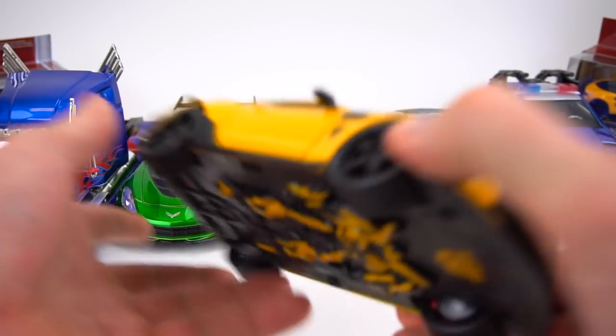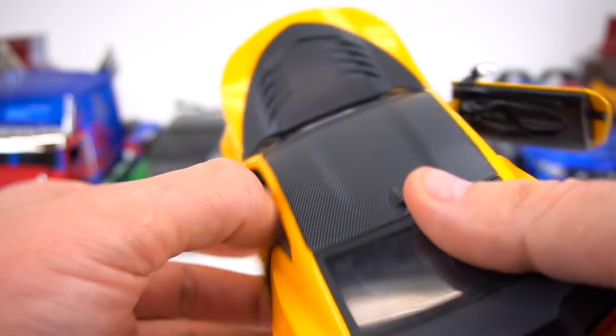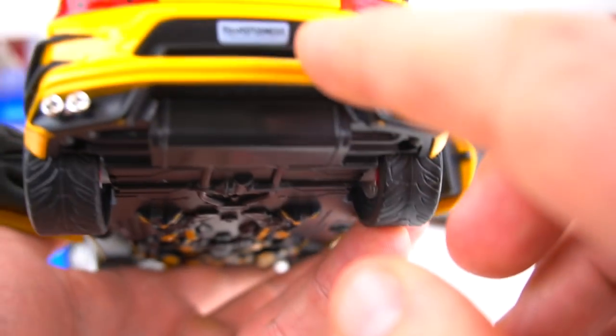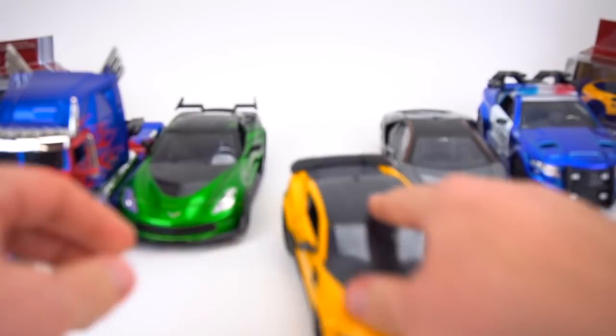Bumblebee — trunk opens, though not much space in there. Hood opens, there's the engine. Doors open, pretty cool details on the inside as well. Nice taillights. And there is Bumblebee on the bottom. Lovely wheels — they all roll pretty well.